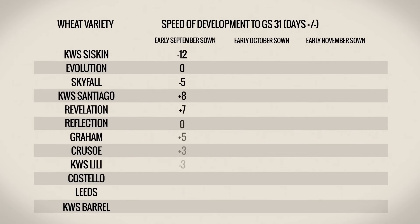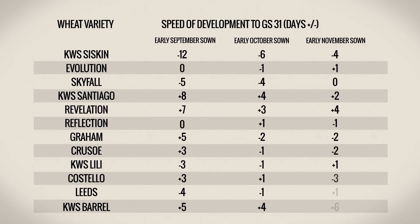Finally, make sure you know the expected maturity of your varieties. Identifying the emergence of leaf 3 on each variety is important to get your T1 application right this season. Monitor the early maturing varieties and expect to start your T1 fungicide program on these varieties.